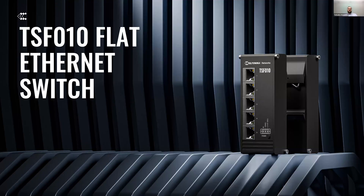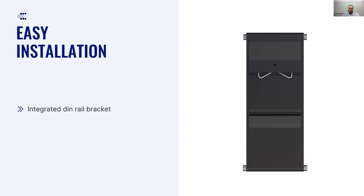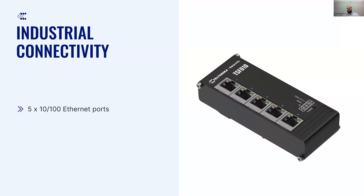The first one, and completely new in design, is the TSF010. TSF010 has a unique design with front-facing Ethernet ports and is compact due to its flat form — its size is just a bit bigger than a credit card. All these design features ease deployment in industrial cabinets or other limited spaces. This device follows the design of our other Ethernet switches and has an integrated DIN rail bracket for easy mounting.